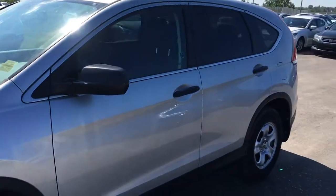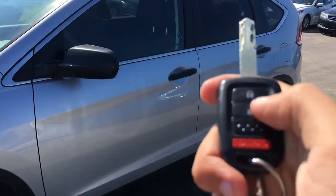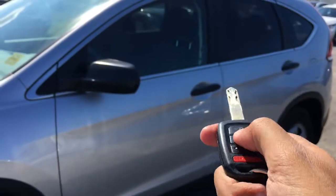When it's time to enter the vehicle, we can just take a look at our key fob here. We have lock, unlock, as well as our panic button. So let's hop on in and take a look.